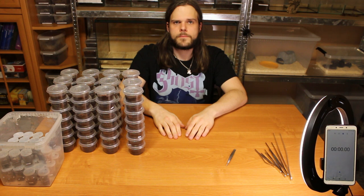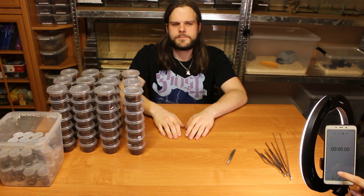So are you ready? Absolutely not. Three, two, one, start.